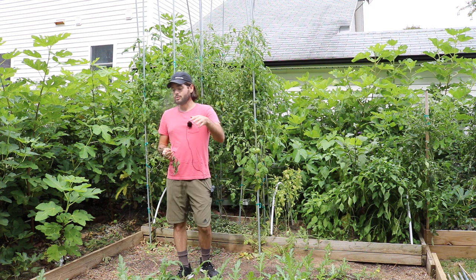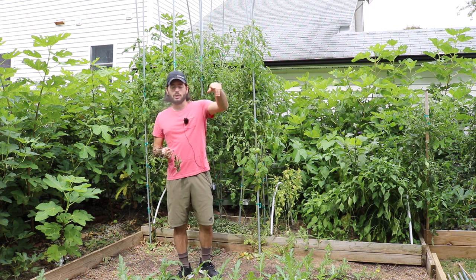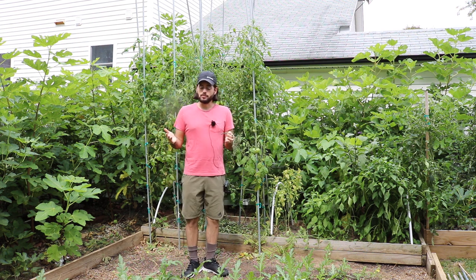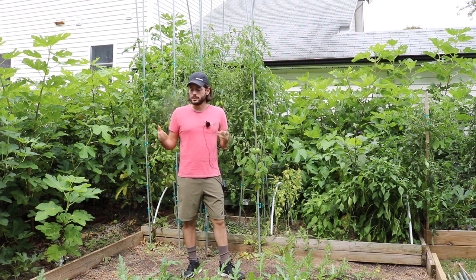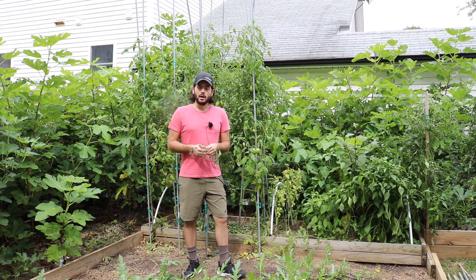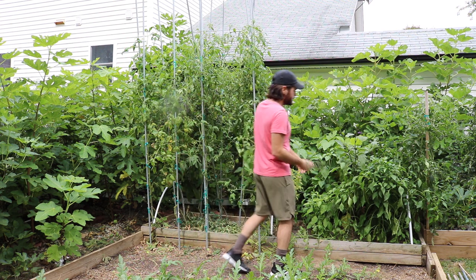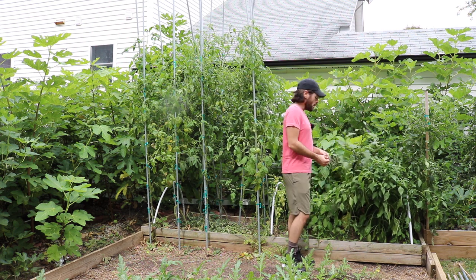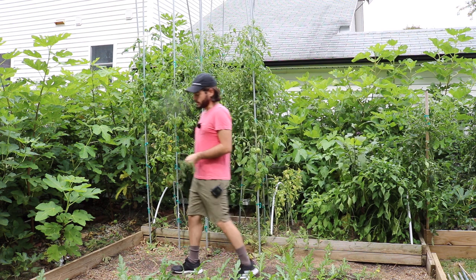We also had some zucchini and cucumbers here. In terms of your longest-lived summer crops, I would argue that here in this climate it's probably my peppers, my eggplants, and the watermelon out of all the things I've grown.